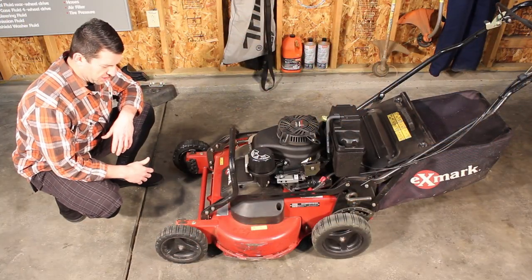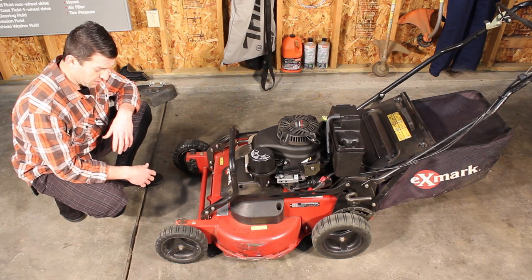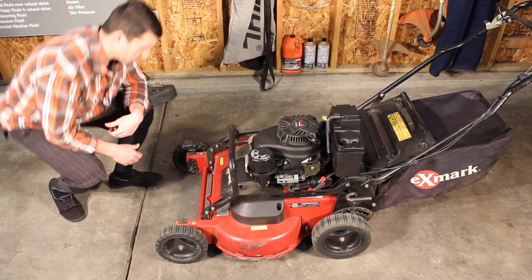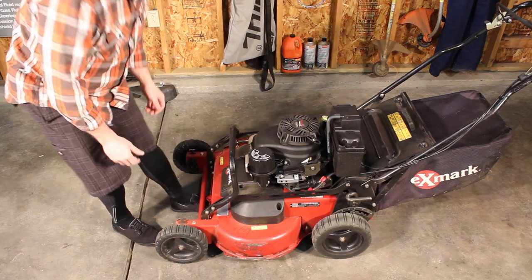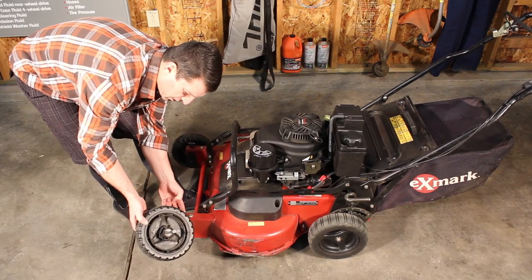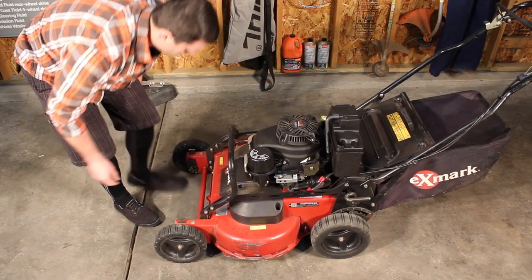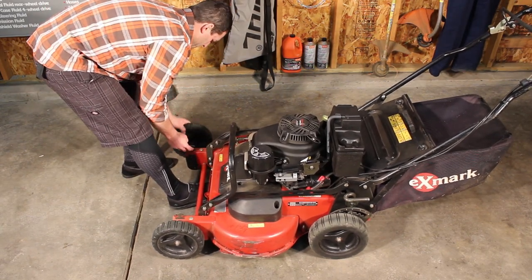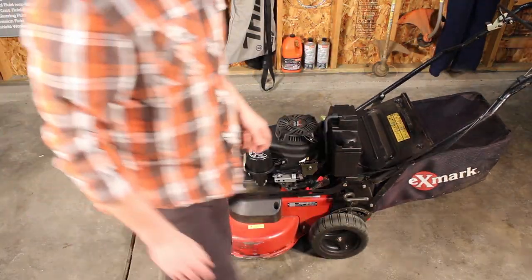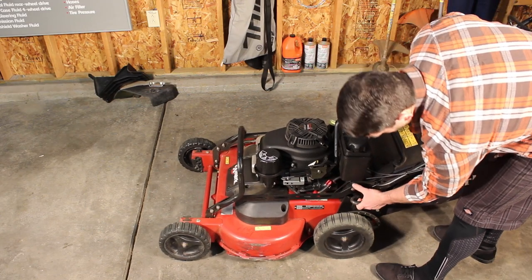One of the things about this machine that you're either going to love or hate is the front height adjustment. I personally think it's phenomenal — not many parts to it. The more moving parts you have, the more things can break. On these, I usually just lift it up with my toe, pull up here and the whole thing slides out, pick your height, put it in — that's it. Other side, same thing. Real simple. The back is simple as well — it's spring-loaded so it takes some of the weight. Just come up, come down.